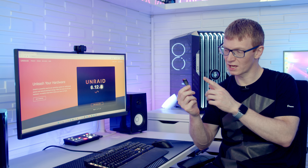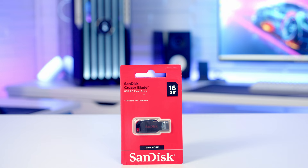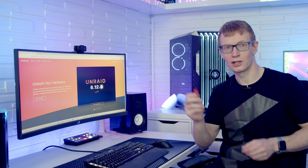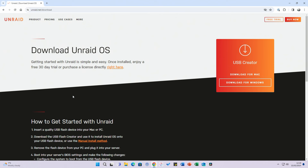Before starting on the NAS we need to make a bootable USB drive with Unraid. Unraid loads off the USB drive permanently and runs in memory — the USB drive must stay plugged in. It needs to be between 2 and 32 gigabytes with a globally unique identifier. I'm using a SanDisk Cruiser Blade 16GB stick. Pop it into your PC, head to Unraid.net, click Free Trial, and download the USB creator — available for Mac or Windows.